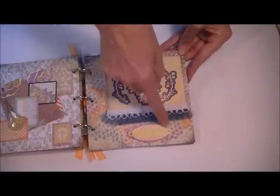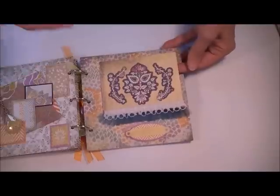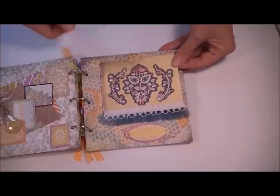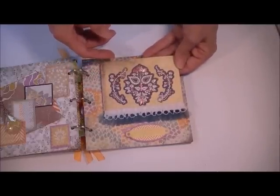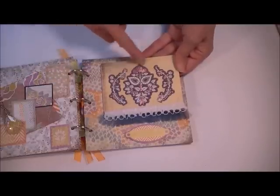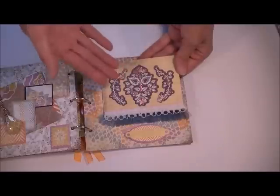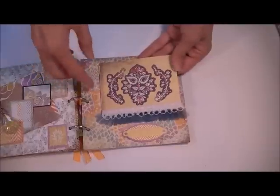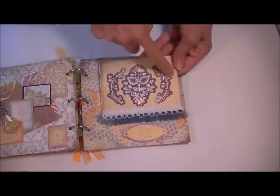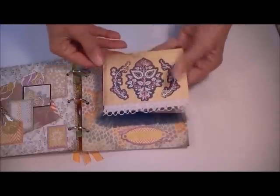Then onto this page — another one of the die cuts that are in the kit. Now here's something I wish I hadn't done on this album, but it's done. She always says: do it once and it's a mistake, do it all over the place and it looks like an effect. So that's what I decided to do after I started — I didn't really like the pink on here but I couldn't take it off. These are die cuts that I did some stickles on and then some liquid pearls as well. A strip of lace comes in the kit. And then I made a little accordion — a little mini photo that opens up like that. Pretty cool!